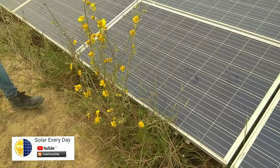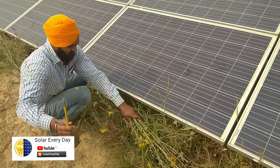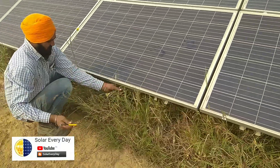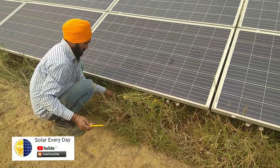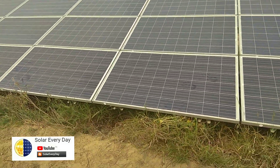Let me remove the plant from in front of the module and we'll test it with a thermal device — it's basically a Fluke thermal camera — and I'll show you the temperature here.